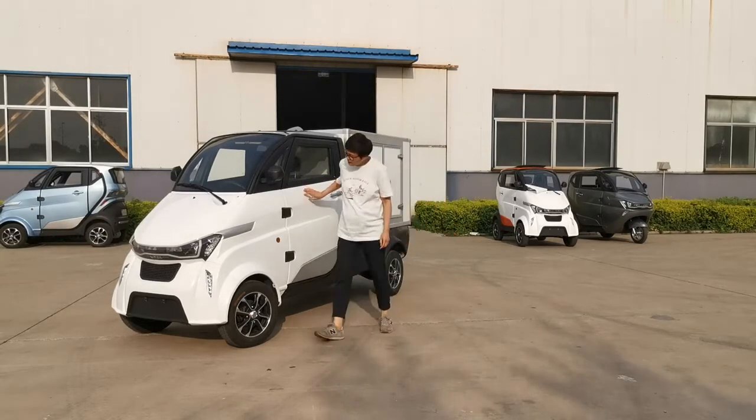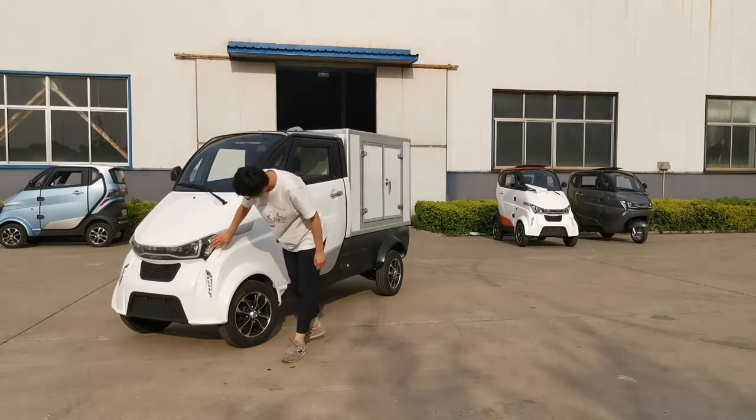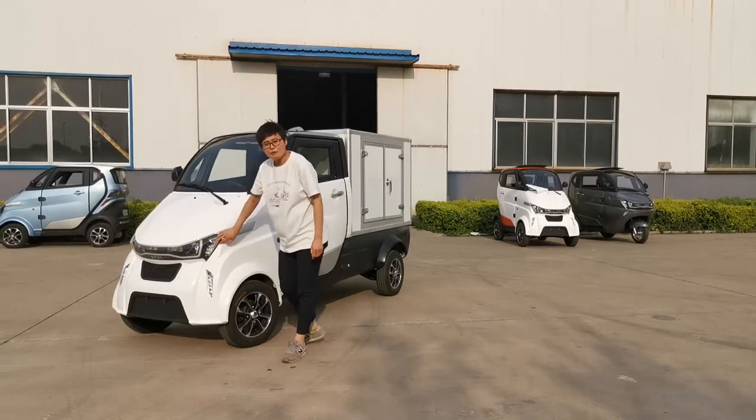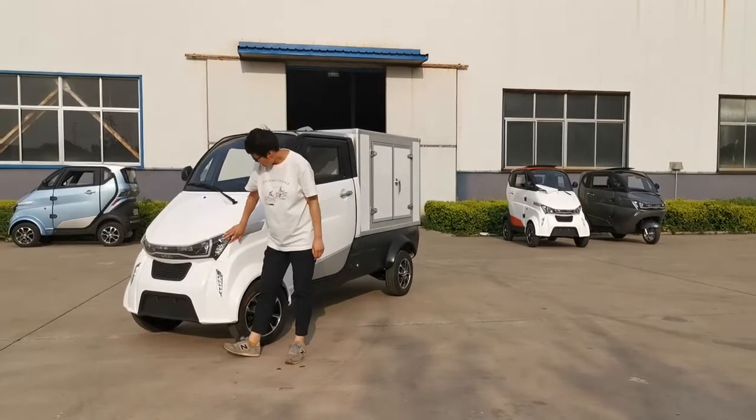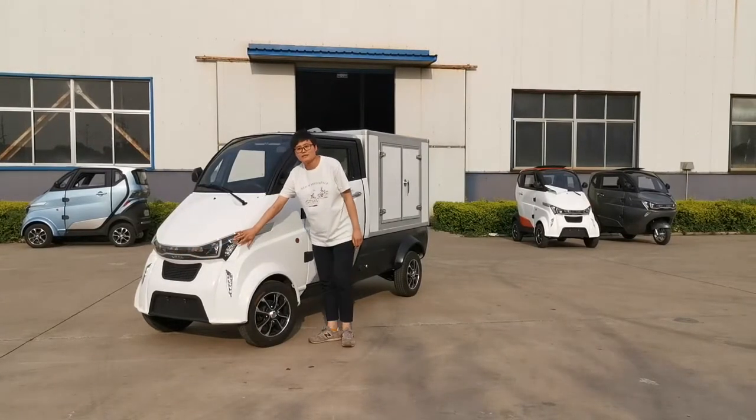Let's start from the front. Here is the light assembly. Inside, there are LED bulbs — high beam, low beam, and turn signal lights.